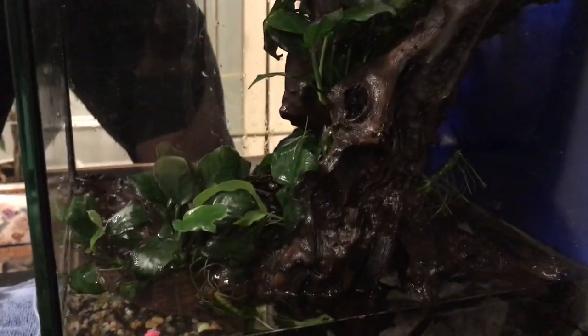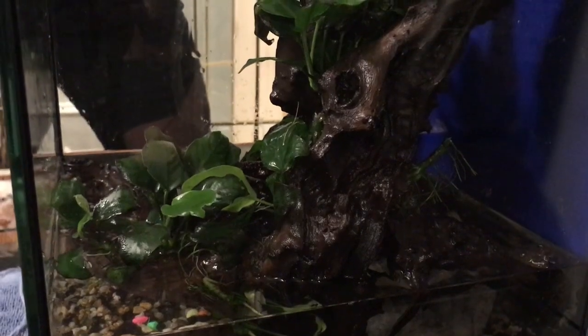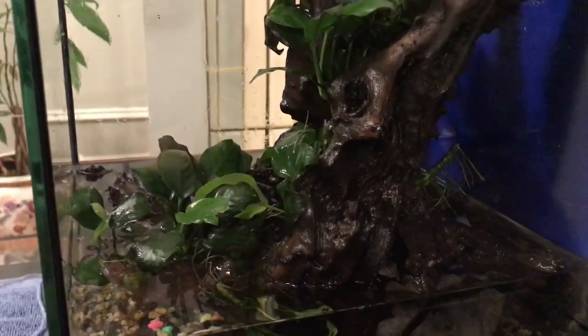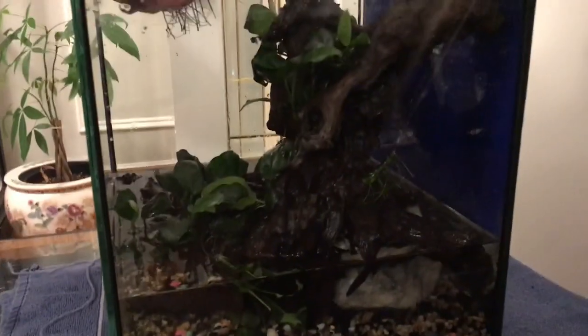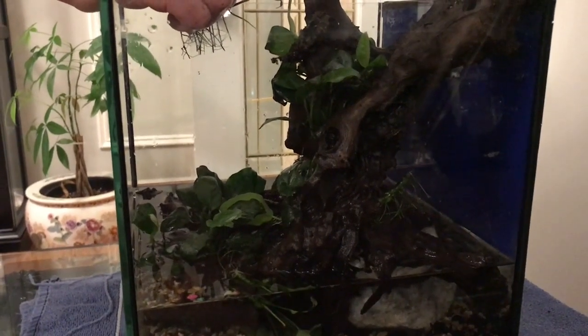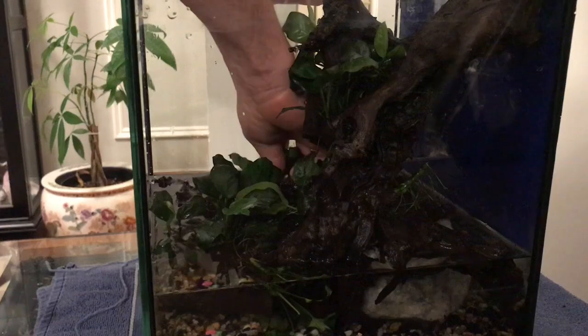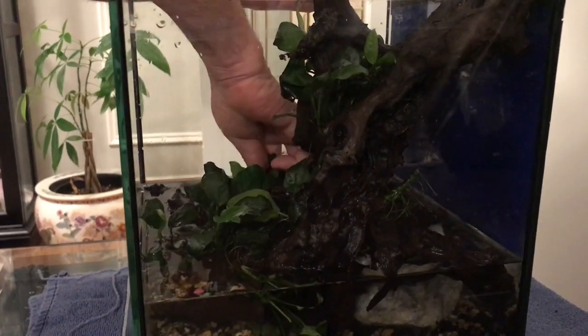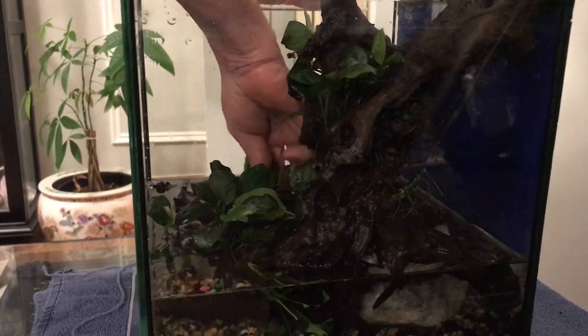We got some new fish today — a couple of angels. One has a foggy eye, like a cataract over their eye. Not Popeye, I'm not sure what it's called. Maybe we can fix it by changing the environment, better water, better food.